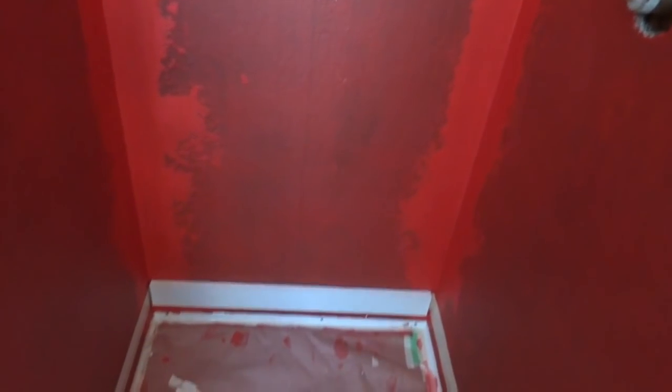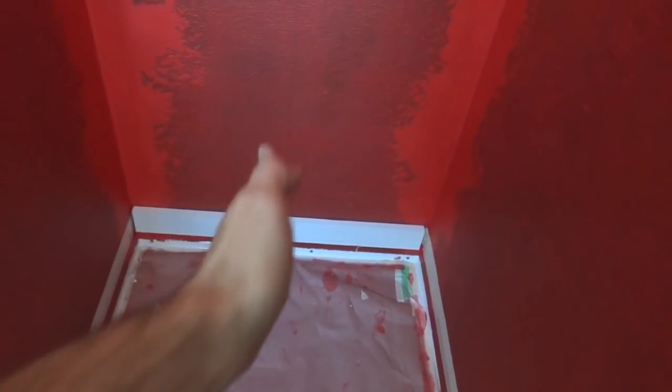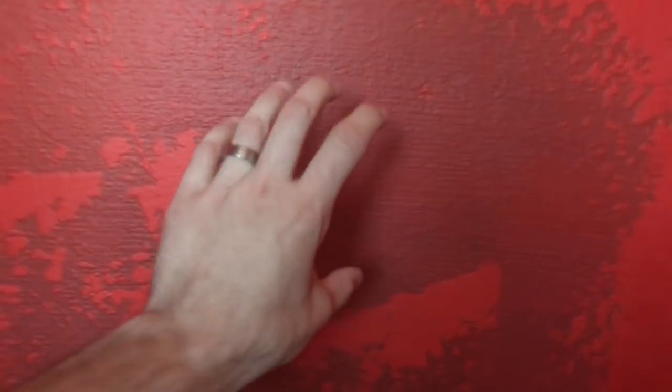My shower has three walls — two of them are open and one is closed. On the closed wall you want to find center. I found center and drew a line all the way up — that's where we want to start our tile, so you work out from there and cut the edge tiles to fit.